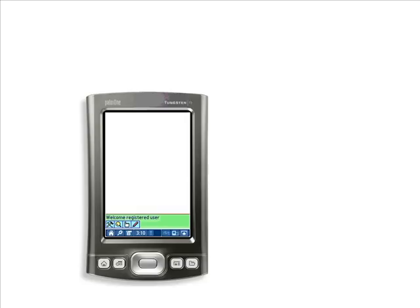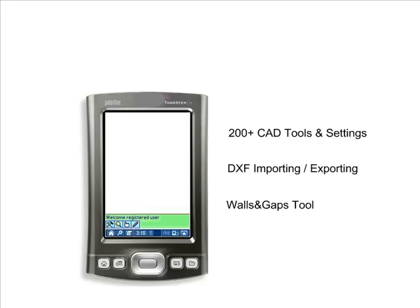ZipCAD Pro by Coutts Design is a full-featured handheld CAD program with features such as several CAD tools, DXF importing and exporting, and a unique walls, window, and door tool. Floor plans can be drawn in the field quickly and accurately and then downloaded back at the office.